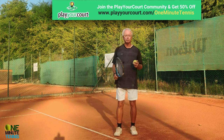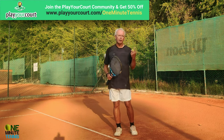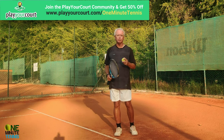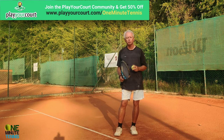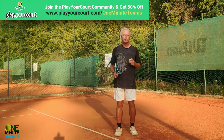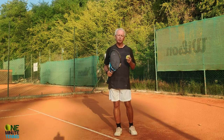If you need players to practice with in your area or want coaches for your local area, have a look at our partners playyourcourt.com — they'll find local players of your level to play with, or they'll send professional tennis coaches direct to your local court. There's a 50% discount off their membership if you click the link in the comment section below.